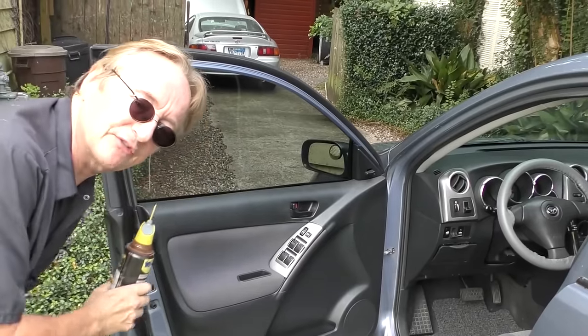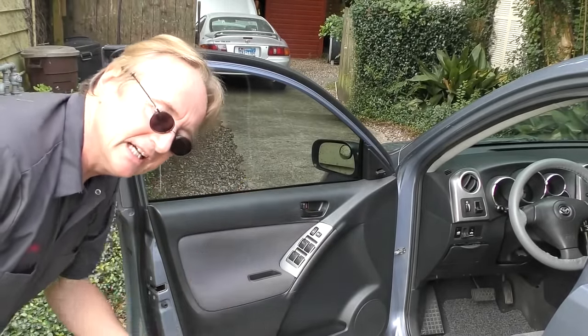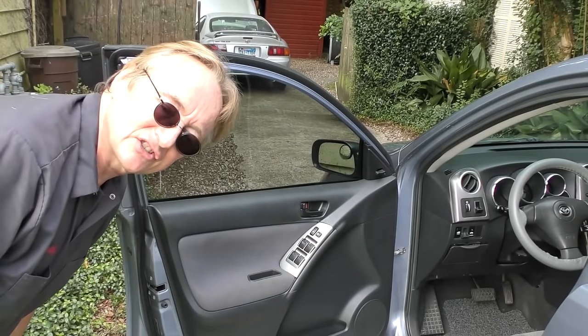Do all four windows if they're electric. This little bit of lubrication is water resistant so it'll stay on there for quite some time.